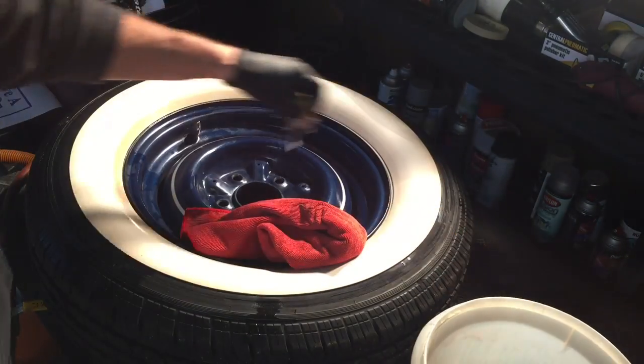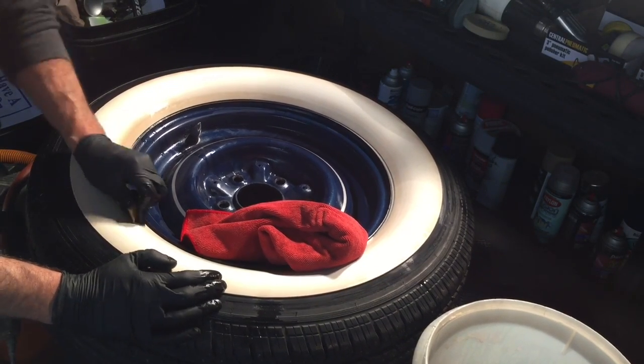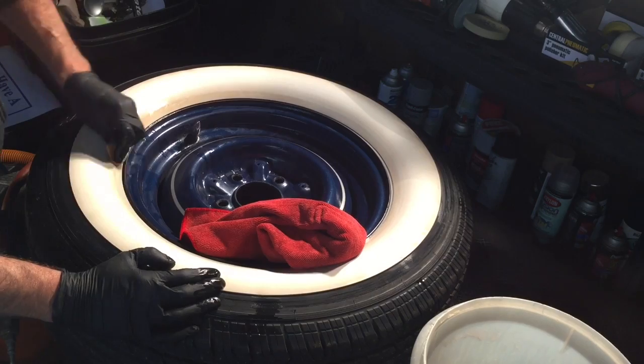You want to do this method by hand, guys, so you can keep the feel and the shape of the sidewall itself. No power tools.